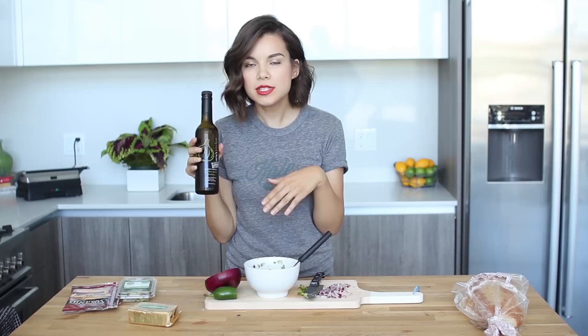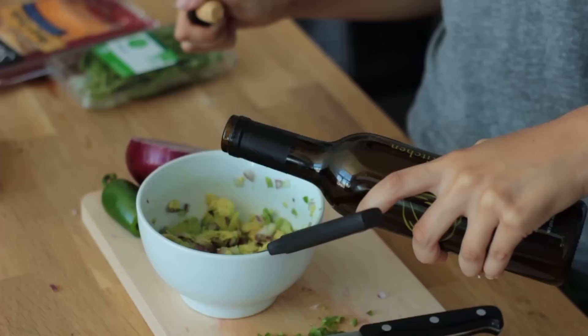We're going to liven up our lives a little bit here with some roasted garlic, rosemary, and olive oil. We're just getting fancy. I'm adding this to the avocado so it makes everything a little bit smoother and tastier. Why not?